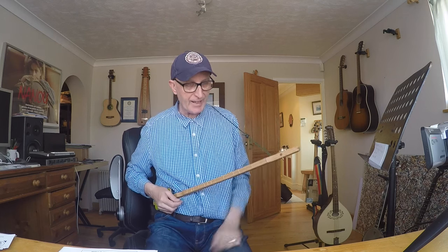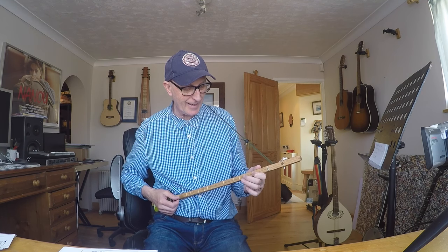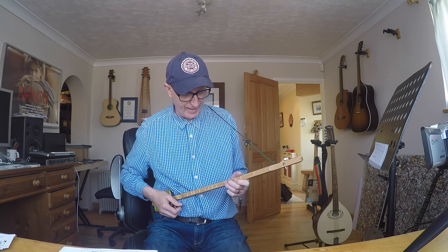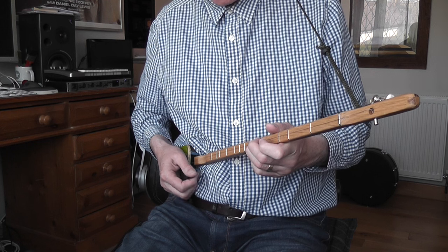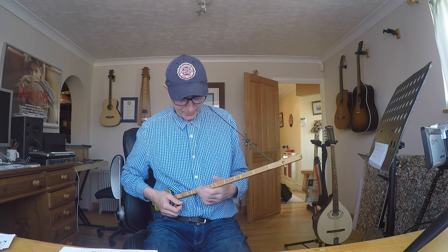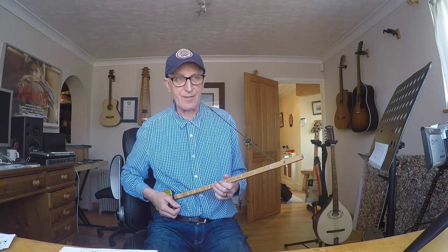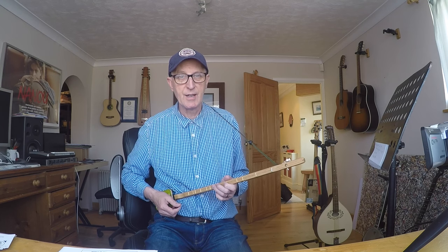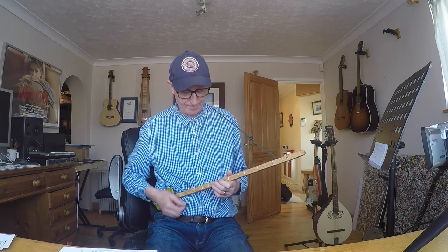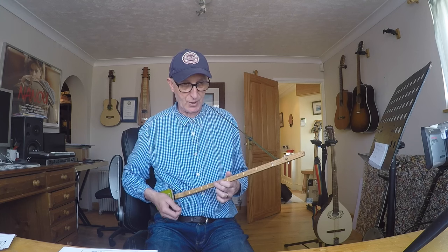I've tuned this to a C now. So the open string is C, first fret is D, second fret is E, then F, G, A, then we have B flat, then B, then C, and it goes on repeating. That B flat is handy if you want to play a C7 kind of run, because you need a B flat in a C7 chord. But the true 7th of the scale of C is B, so that note is kind of the odd man out - but it is useful to have.